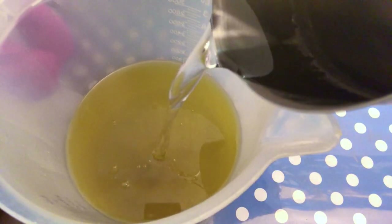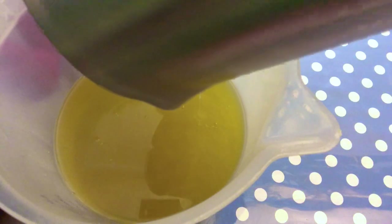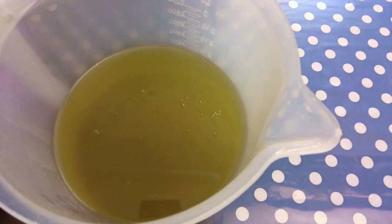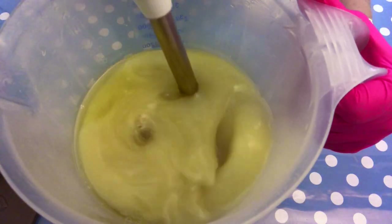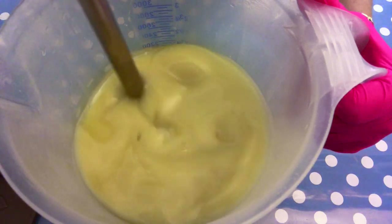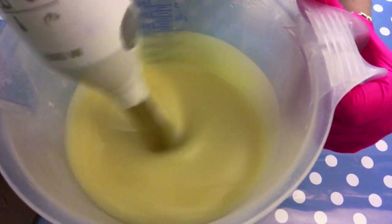I'm adding the lye water slowly to the oils, and then I'm going to stick blend it just until light emulsion. I don't want to overdo it here, since the honey contains sugar and I want to be really sure that the soap remains fluid enough.